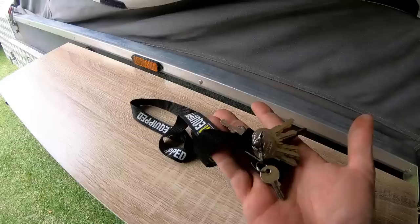Thanks for watching guys. If you have any questions please don't hesitate to ask. I'll leave a link in the description below for as much as I can find to help with what I've explained today. I hope this helps you setting up your camper trailer and I'd love to hear your ideas too.